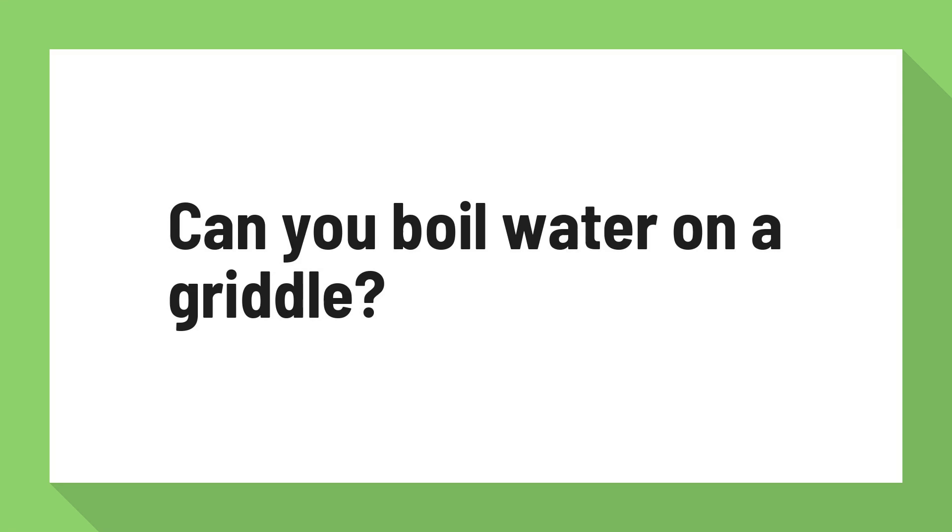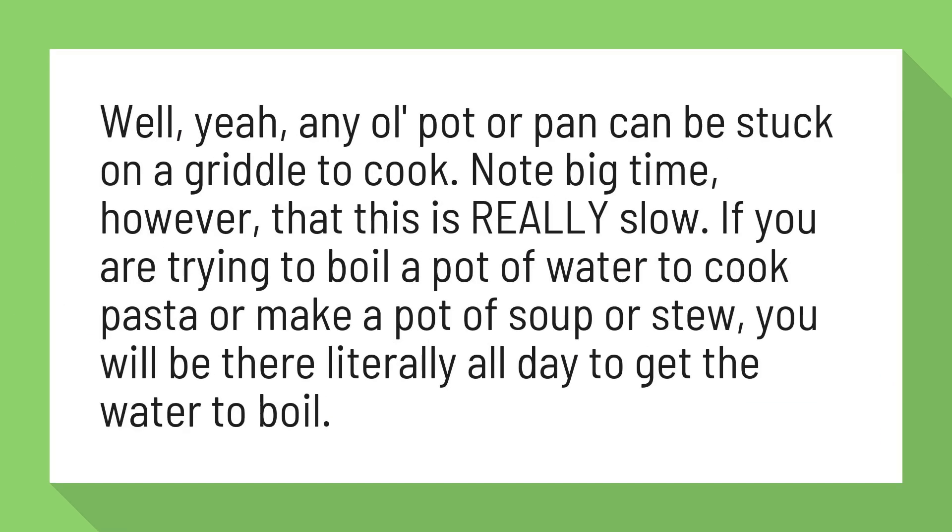Can you boil water on a griddle? Well, yeah, any old pot or pan can be stuck on a griddle to cook. Note big time, however, that this is really slow. If you are trying to boil a pot of water to cook pasta or make a pot of soup or stew, you will be there literally all day to get the water to boil.